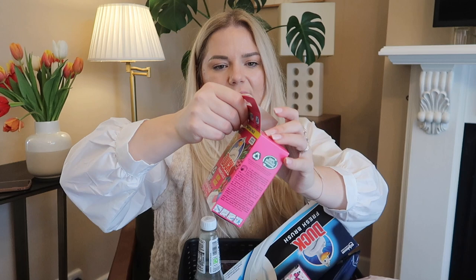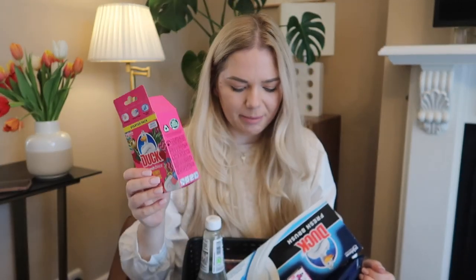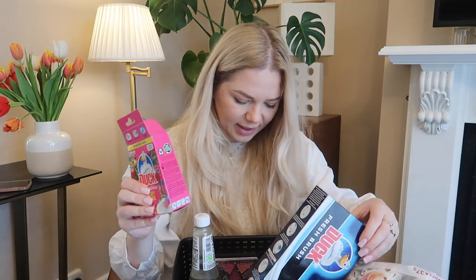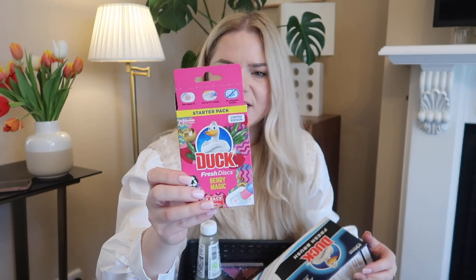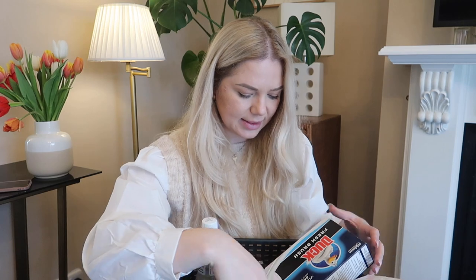Next I got this Duck gel — it was open because it was the only one with the applicator. You can also buy refills for it. I got it for my toilet.